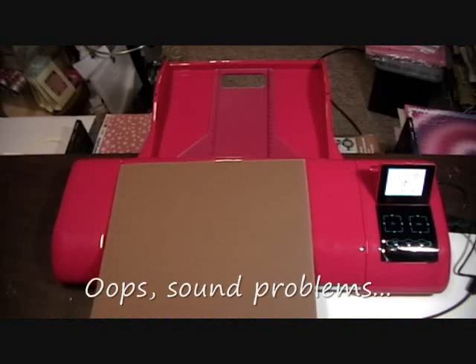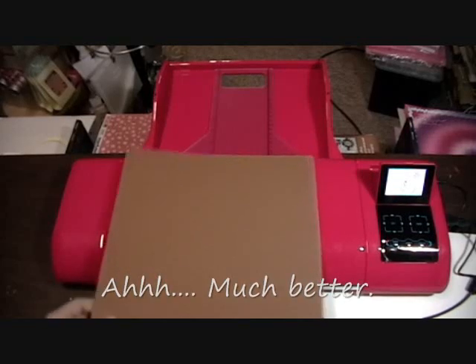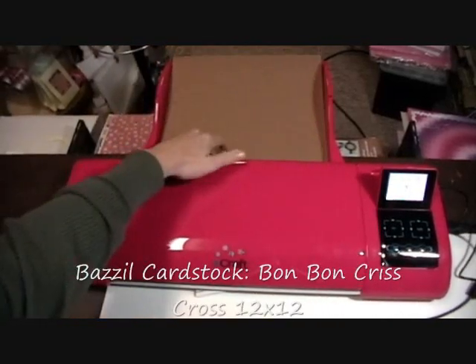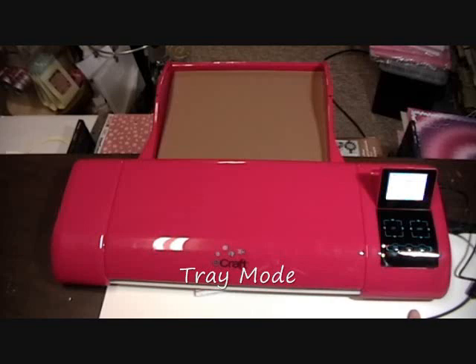Let me show you my settings for the eCraft machine using the eCraftShopPro software. I haven't experimented with scraps yet, so I'm just going to use a 12x12 cardstock. I'm using brown for the bear. I'm going to go to Mode and I want to be in Tray Mode — that's important — and I also want my density on one and width one.